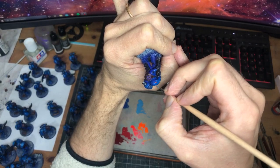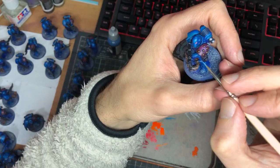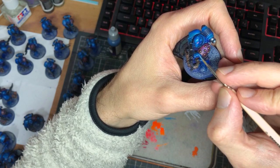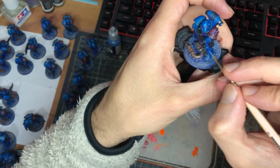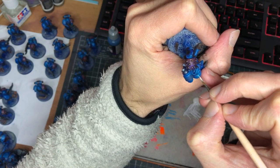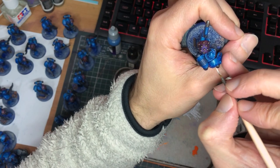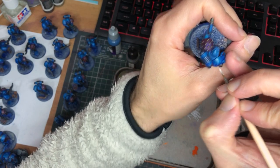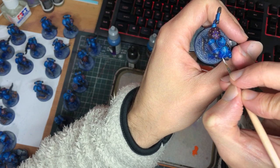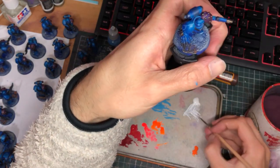Edge highlighting time now, keeping it super simple with a quick pass of an electric blue. This is really important for definition, so get in the flow and forget about hitting every single edge and you can get it done pretty quickly. To break up the monotony of that job, I also took the opportunity to do the final pass on my lightning. It may seem crazy going over the same detail three times in a speed paint job, but it's really worth it. In the grand scheme of things, it's an extra three minutes or so per model, and quite fun when you get the hang of it.